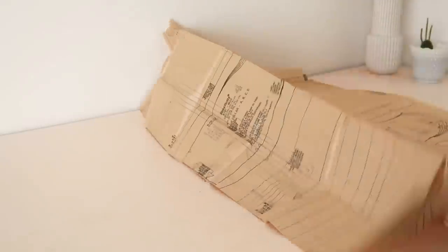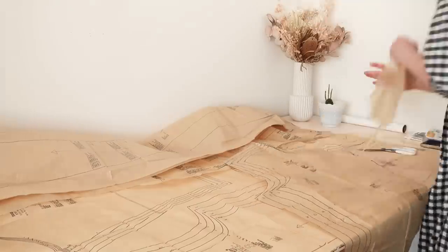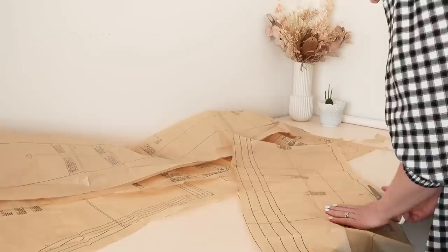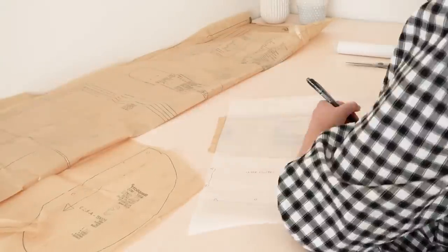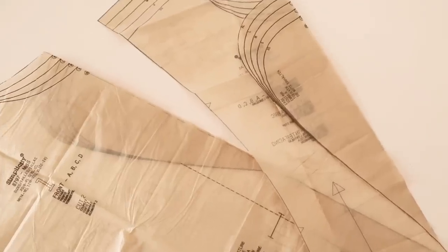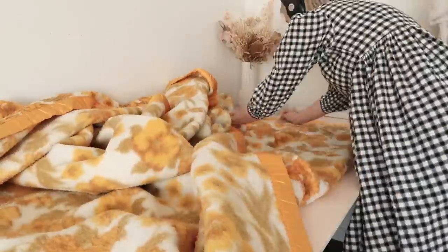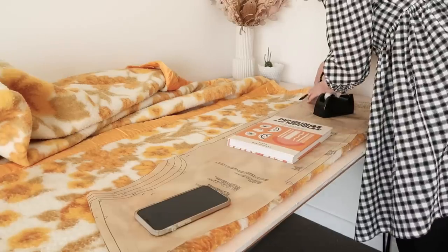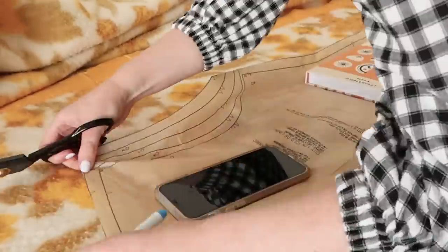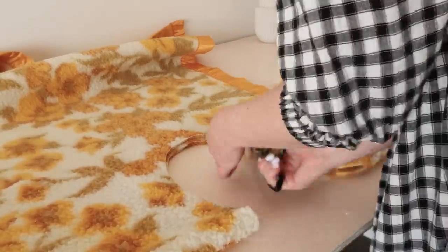First things first, I went and found all the template pieces I needed from the Simplicity pattern and cut them out. For the smaller pieces like the collar, I found it was easier to just trace out my size onto some tracing paper. To simplify the collar of the Simplicity pattern, I folded it back slightly, making the facing match exactly the same, which will hopefully result in a similar collar to the Steel coat. I then cut the lining pieces out of the gingham fabric.